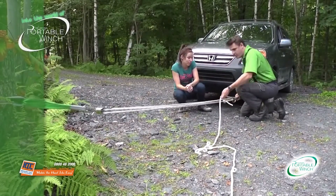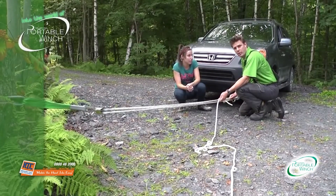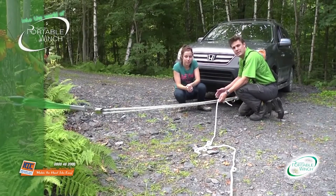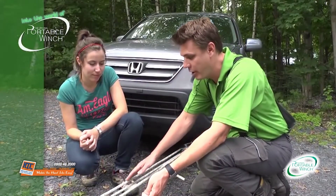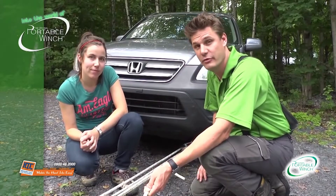And this is the nice part. A lot of people are asking, how do we know how many times we've increased the pulling power? Well, it's actually pretty simple. All you need to do is count the number of strands in your system. So in this case, I have one, two, three, four, five strands. So it's like having five Amélie pulling instead of just one.